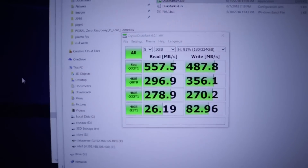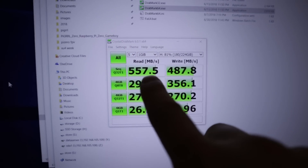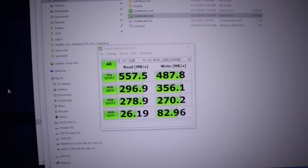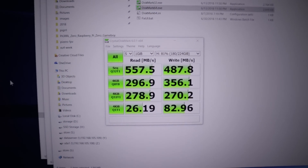Now for a base, this is the SSD that I'm on right now. It's 557 read, 487 write, and this is just a straight up SSD without any RAID or anything like that. So we're going to try this out and see how that works.